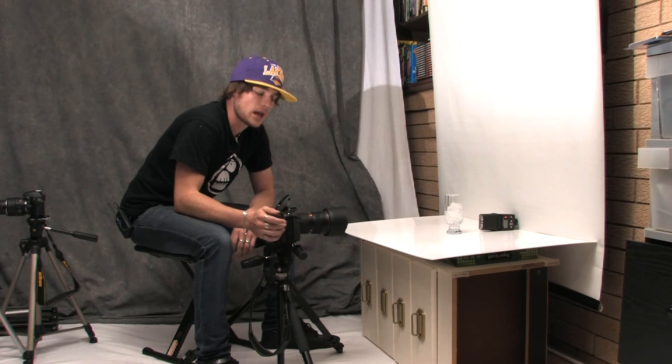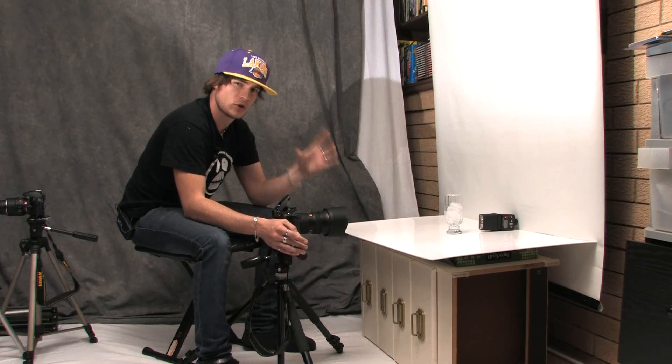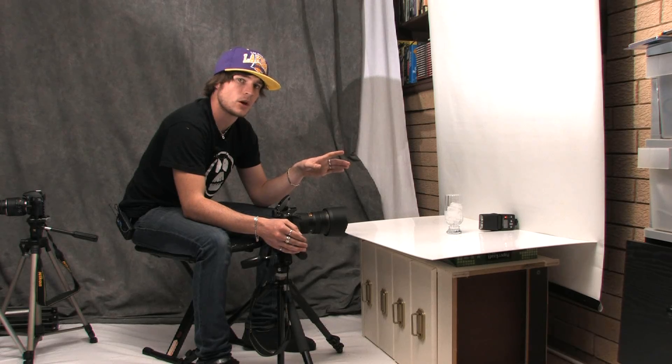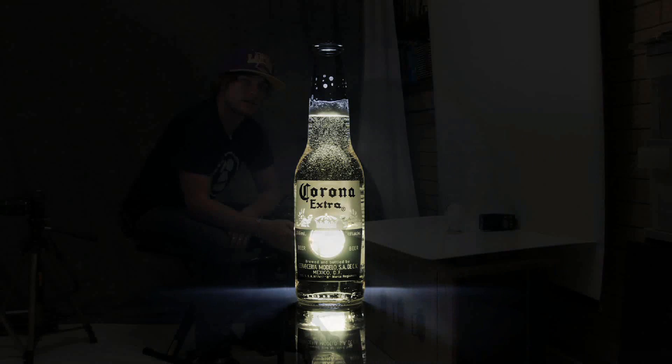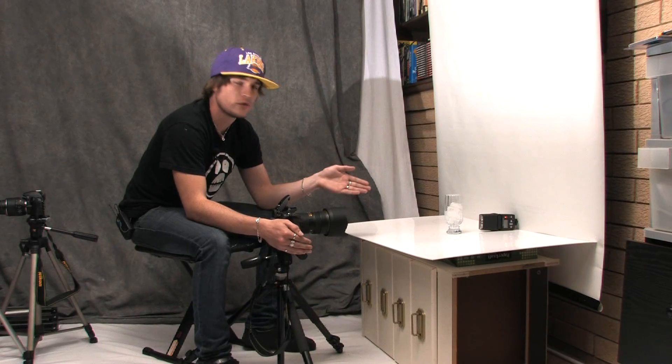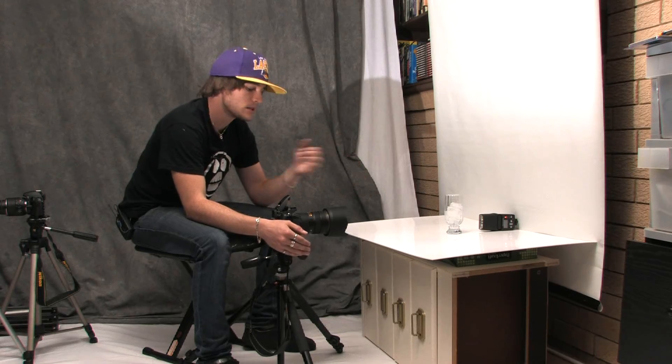I'll run through the camera settings. This is actually referring to a photograph of a Corona bottle that I put up a couple of weeks ago, and people were asking how I did that. It looked really difficult but it's actually quite simple — the lighting technique is as basic as it comes. There's a speedlight with no diffusing dome directly behind it on 1/64th power.